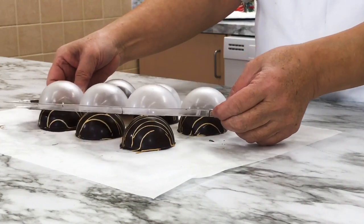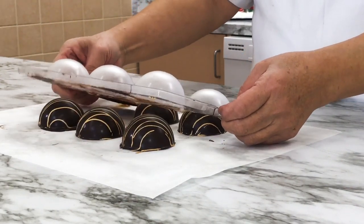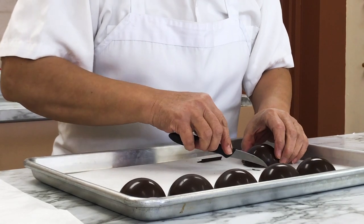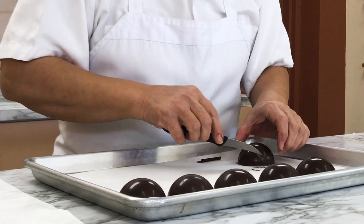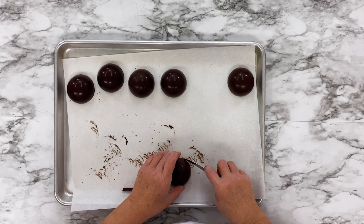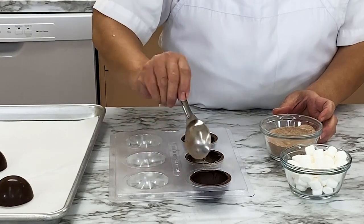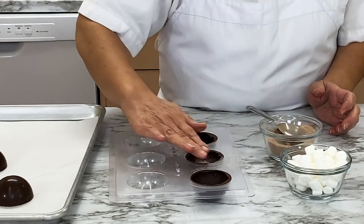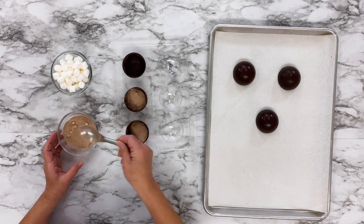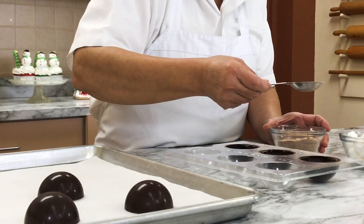Remove the gold-drizzled domes once they have hardened well. Use a sharp paring knife to trim any excess chocolate from around the edges of each dome. Scoop about a tablespoon of hot cocoa mix into each half dome. You can also use white hot chocolate to fill your hot cocoa bombs — whatever is your favorite.